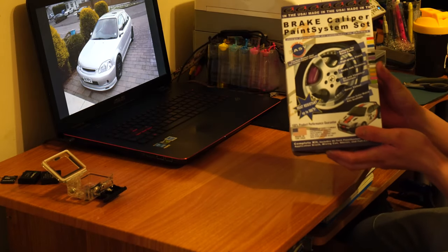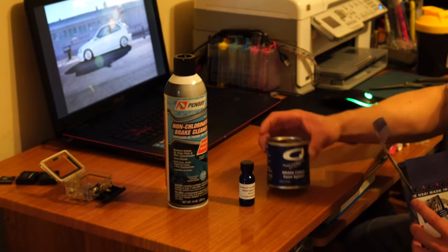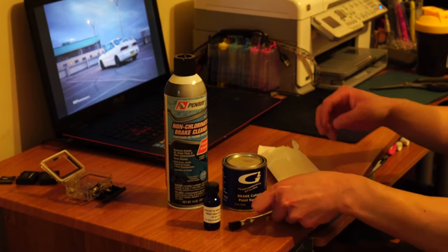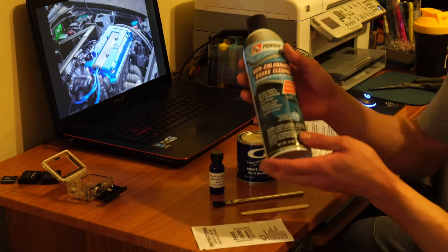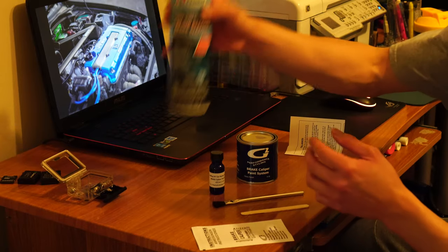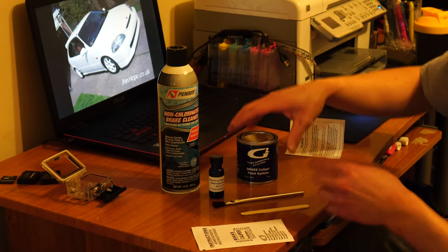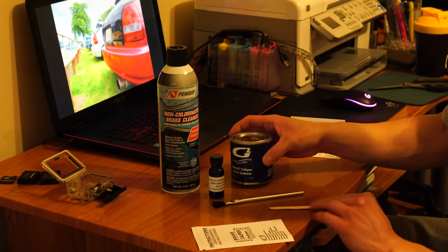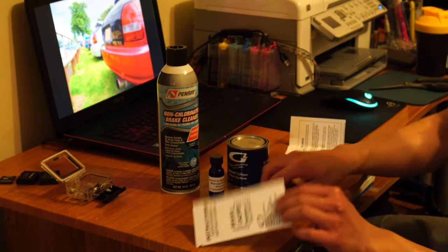This is the G2 caliper paint kit. It comes with non-coordinated brake cleaner, which most of it is nowadays. There's also the activator — the small bottle — which activates the epoxy. And then you have the actual paint, a stirring stick, a paint brush, and instructions.